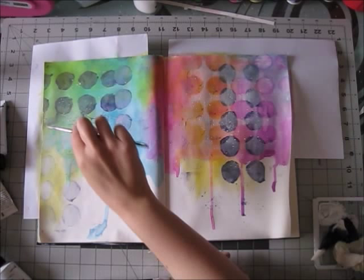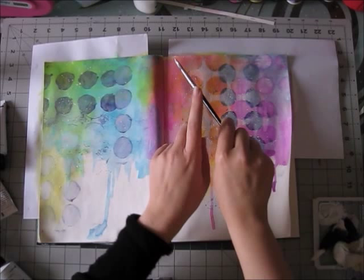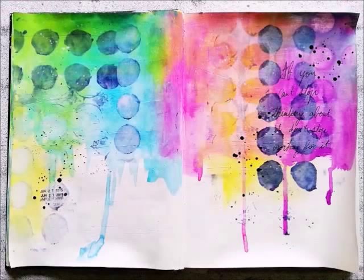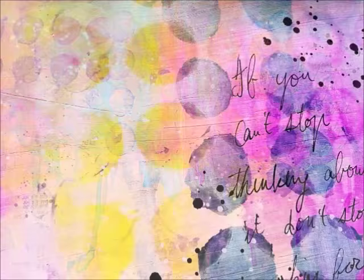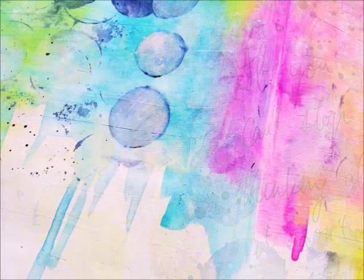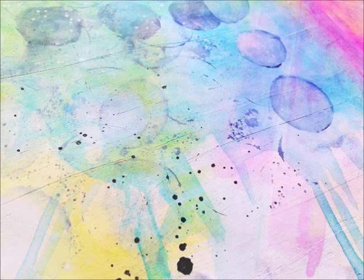I'm adding some splatters and that's pretty much it for the page — I'm only going to add a quote. It was something along the lines of: if you can't stop thinking about doing something, then don't stop working for it. I really liked that and found it relevant to certain aspects of my life at the moment. A lot of talking — I hope you enjoyed this video! Please leave me a comment if you have any questions, and have a lovely weekend. Bye!